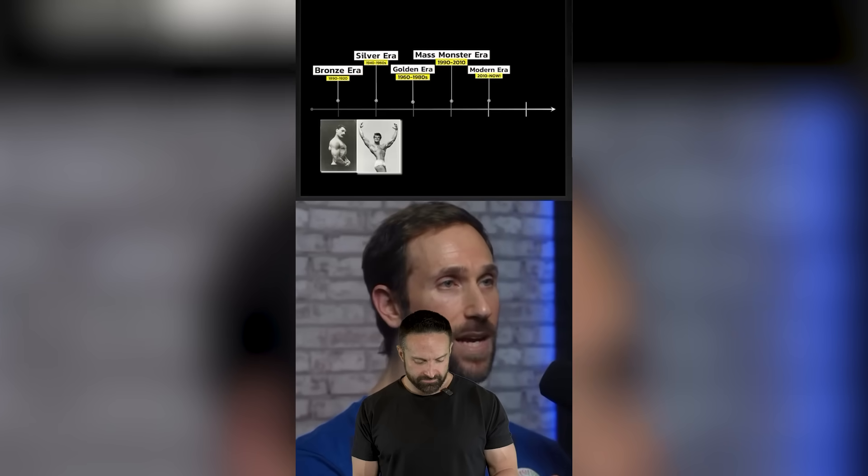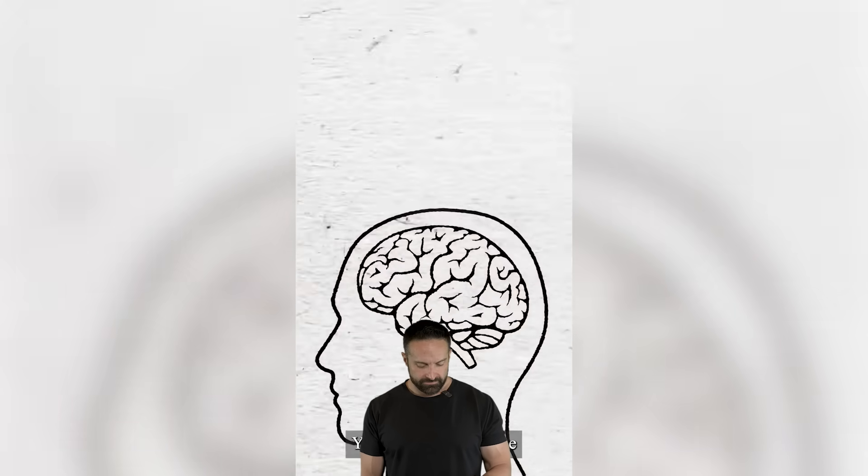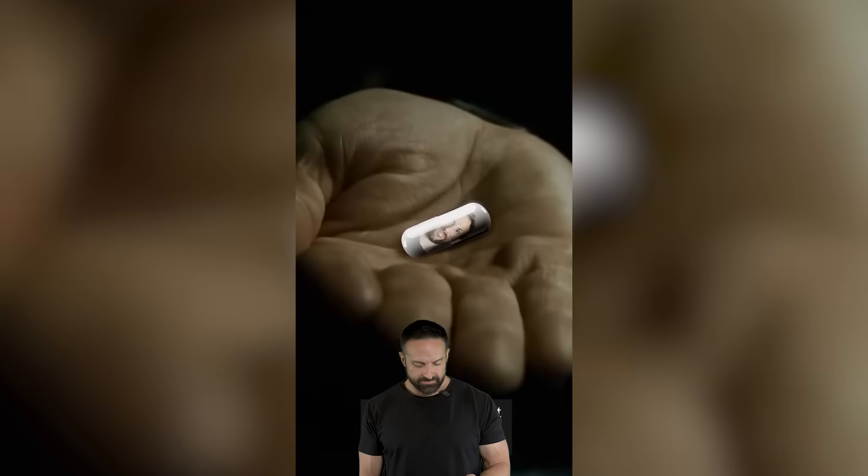We are about to transform and revolutionize the fitness industry like you've never seen it. This is going to be the biggest paradigm shift ever in this industry. It's the shift that people have been waiting for for decades. We're going to challenge everything you thought was true about strength training, fitness, muscle growth, and much more. You're about to get Joel pilled. Let's find out how deep this rabbit hole goes.